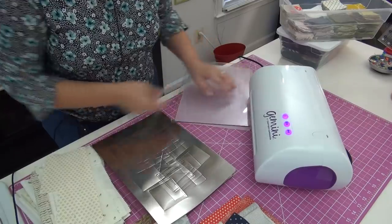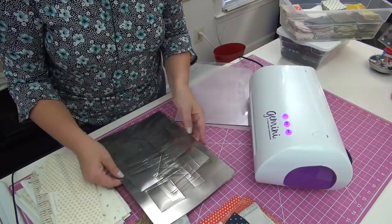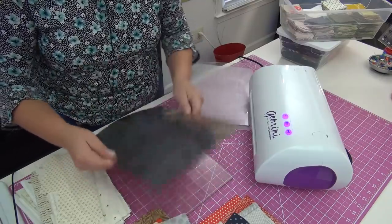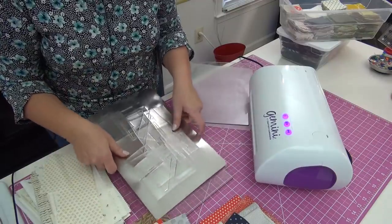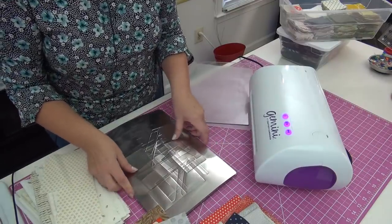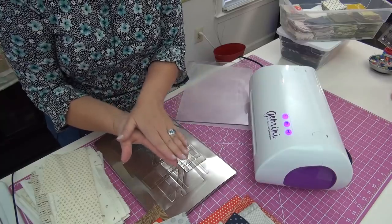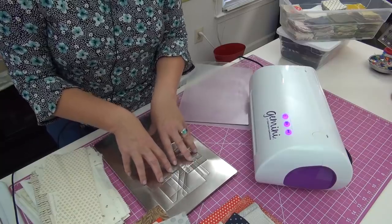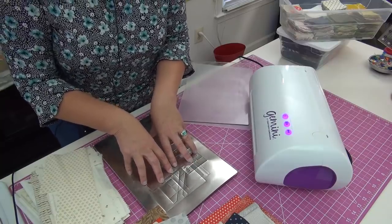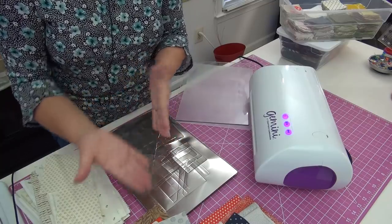You're always putting the very hard clear plastic first, then your metal plate. The big key is to be rotating the plates all the time, because the machine is pressing very, very hard — it makes noise when it's doing that. It's crunching the die through the fabric.